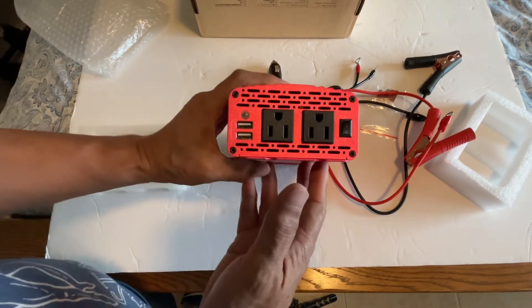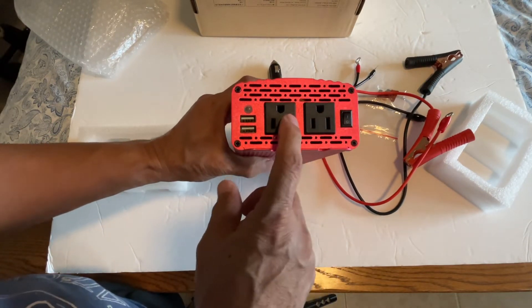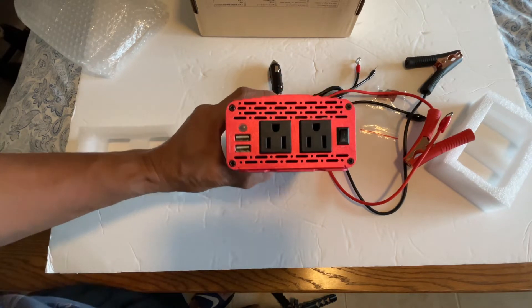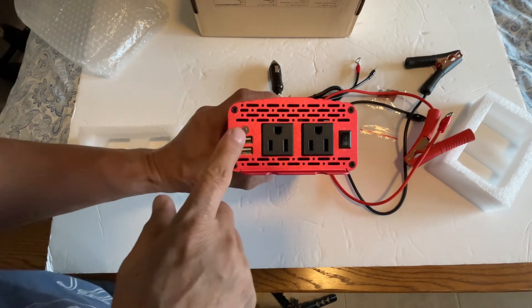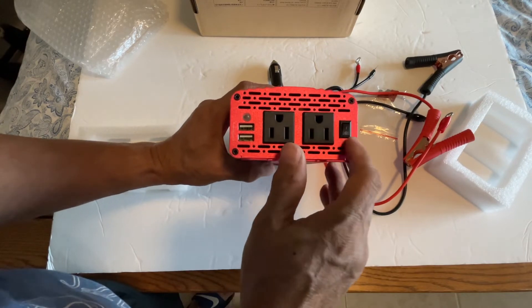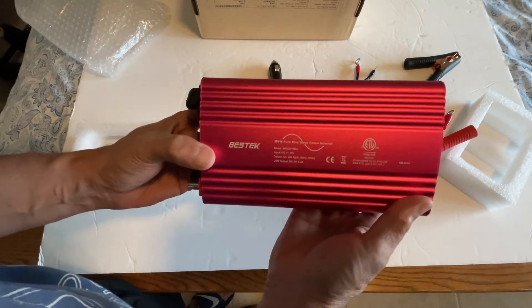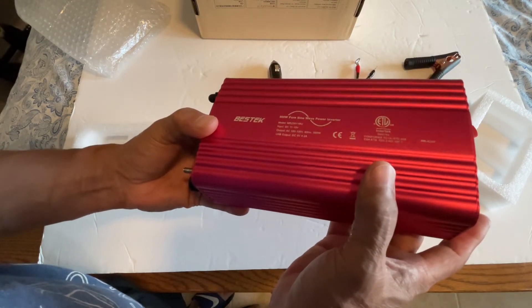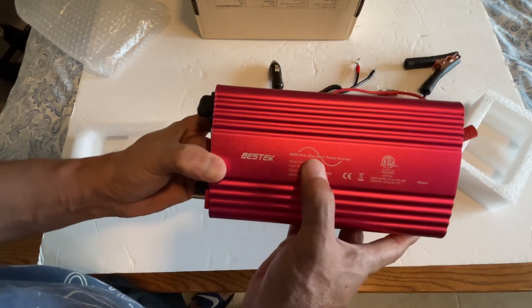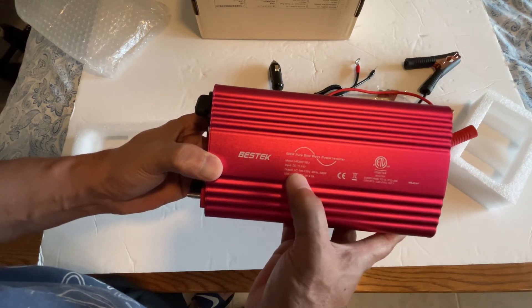On the other side you have two outlets, two USB ports, and I guess this is a light and this is the power button. It has the description here — it says 500W pure sine wave power inverter, and it has the model number.